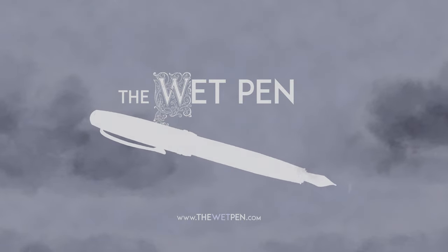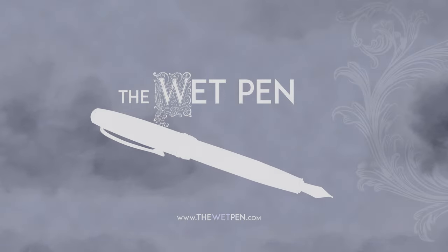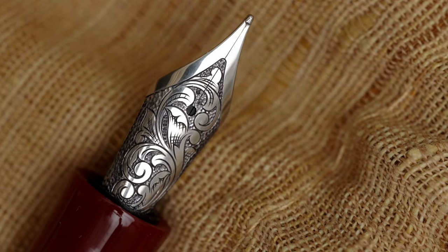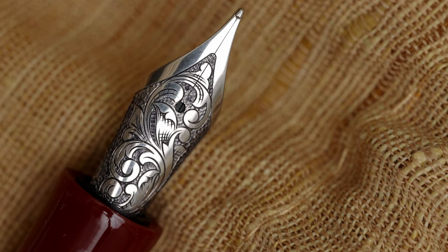Hello again, I'm Matthew from thewetpen.com, and I think that this is about the most gorgeous nib that I own. Let me tell you a little bit about it.